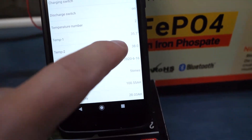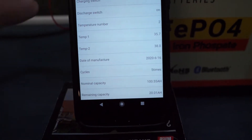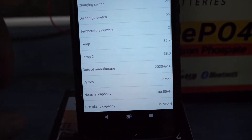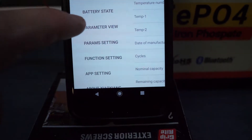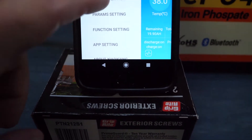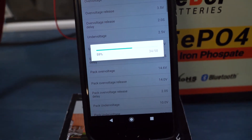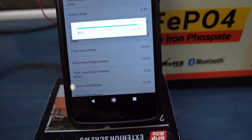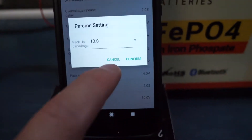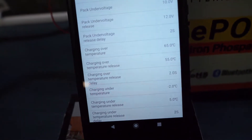I've turned on the Bluetooth and wanted to show the app. You can see the temperatures right here — Temp 1 and Temp 2 are currently 35 and 38 degrees Celsius, which is roughly 95 to 98 degrees Fahrenheit. There's also a basic dashboard interface. Lastly is the parameter view, which is unique in that you can actually change the parameters — for example, the pack under-voltage setting. Instead of the cutoff being 10 volts, you can set it to cut off at 11 volts.